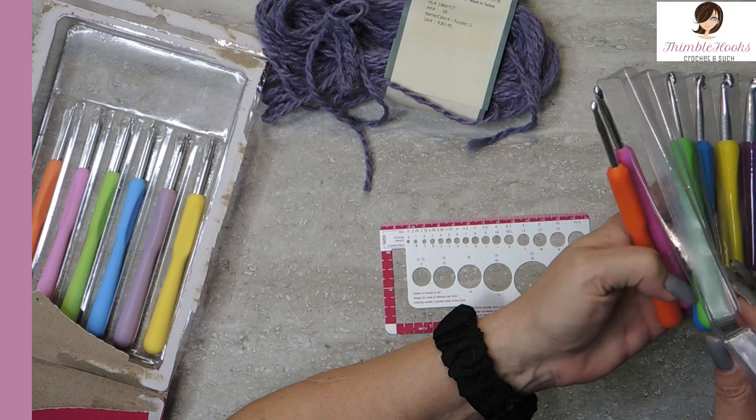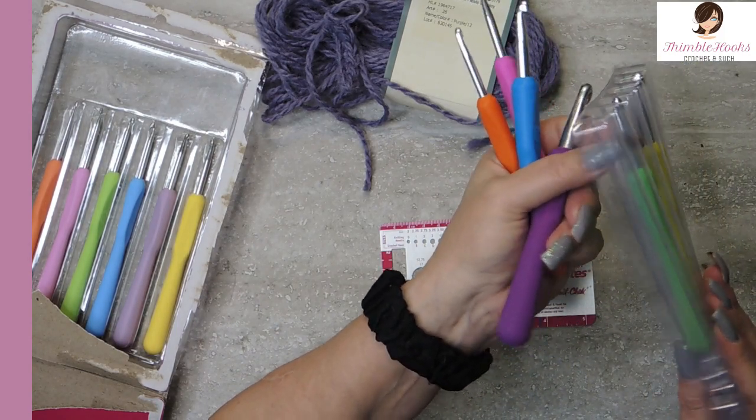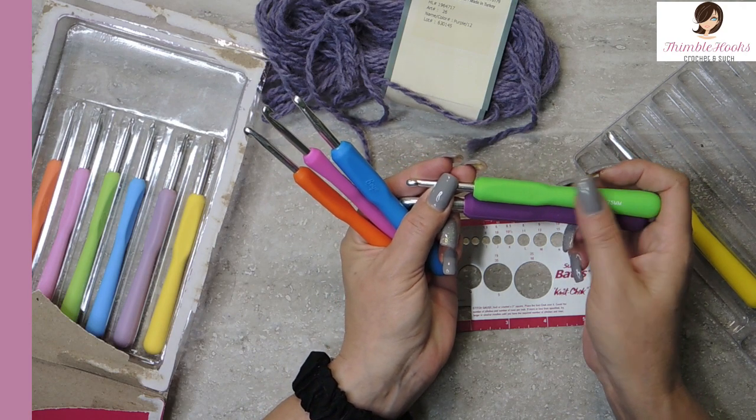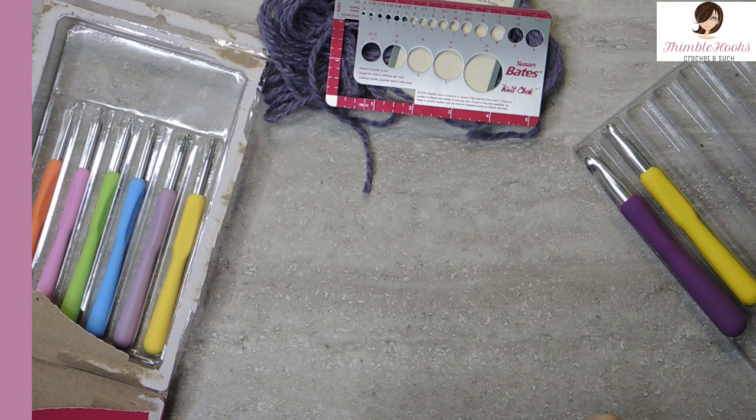But it is a very nice set. There are 12 in here for around 20 to 25 dollars — that's about two dollars a hook. Two dollars a hook for something very ergonomic with very nice handles — I say this is a win. No box or carrying case, so you'll have to keep them in a pouch. I'm not sure how long the white stamping is going to last since it doesn't seem stamped deep into the plastic, and I can't measure for true to size because the tip is too big. But there you go — the ergonomic Boye hooks are a great value and really nice little hooks. Thanks for stopping by, thank you for supporting my small business, please subscribe to Thimblehooks, turn on notifications, and come back soon — tell all your friends about me too! Thanks, bye bye!